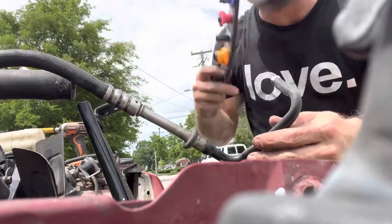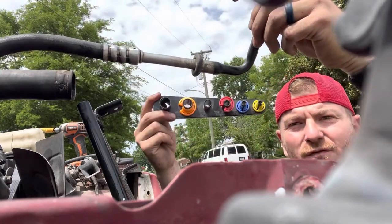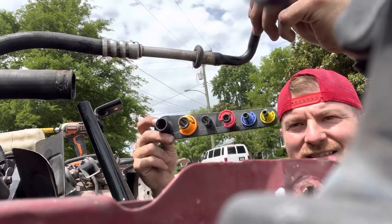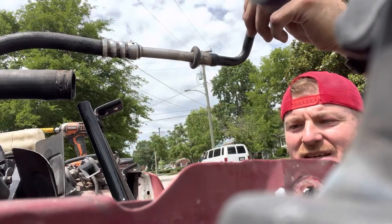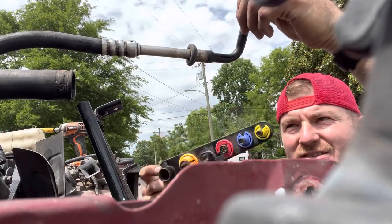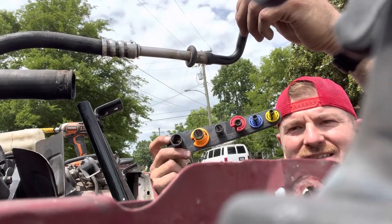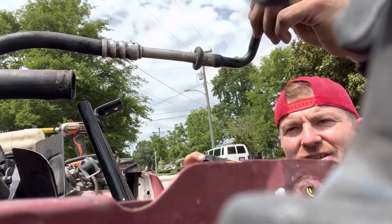The first thing that you're going to need is a tool, and this tool is right here. This is actually a fuel line disconnector. You can buy these at AutoZone, O'Reilly's, Napa Auto Parts, or anywhere that you buy auto parts — they normally have these. I would just buy the whole kit so that you don't have to try to guess which one you need. They normally all come in kits to fit whatever fuel line you're trying to pull off.